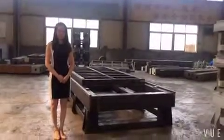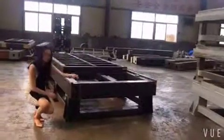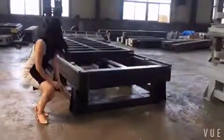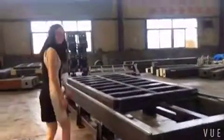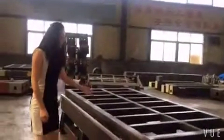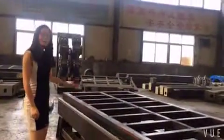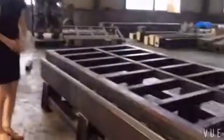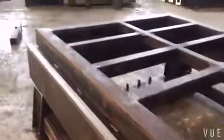Okay everybody, let's see our machine body. See how strong it is. All the machine body, they are made by ourselves. They have been through the equipment process using all the materials — very strong, good quality steel tubes.